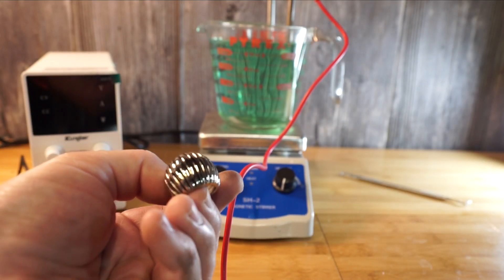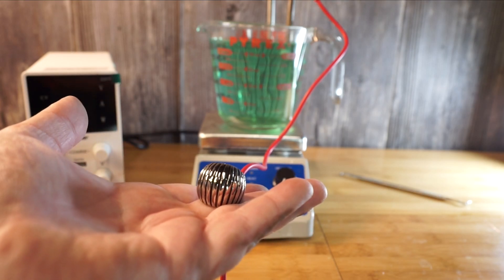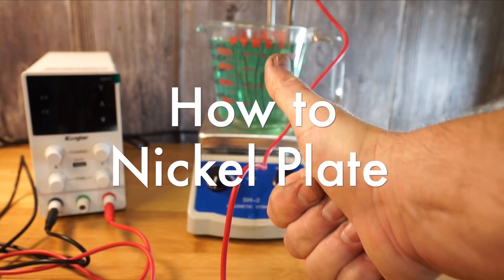Hello everyone and welcome to Restoring Time. Today we're going to take this beat up old ring and replate it with our very own nickel plating solution. I'm going to show you how to make it and replate it.